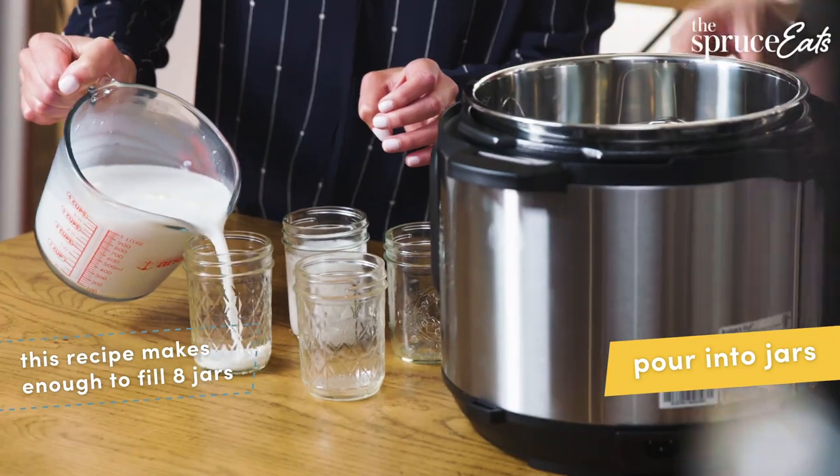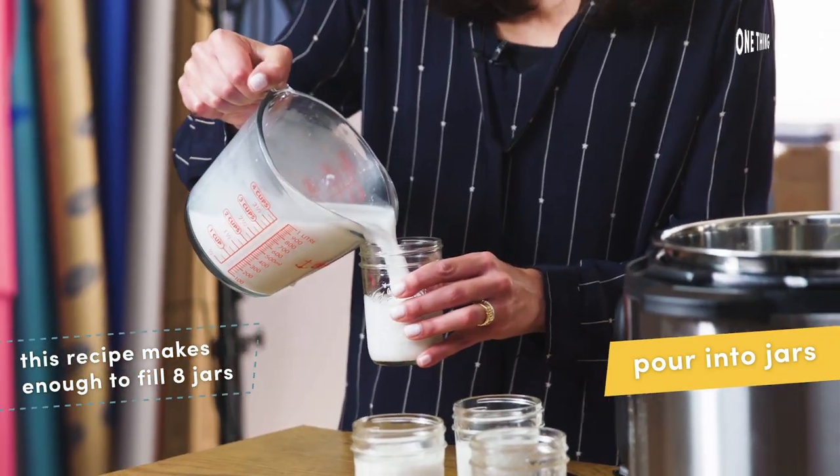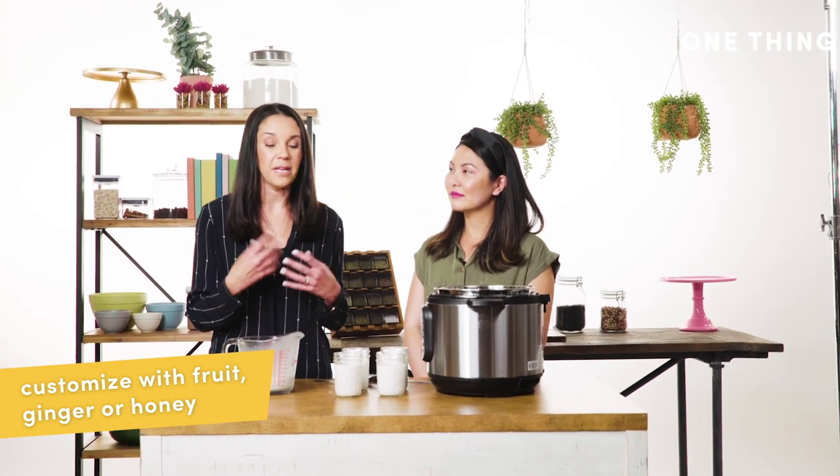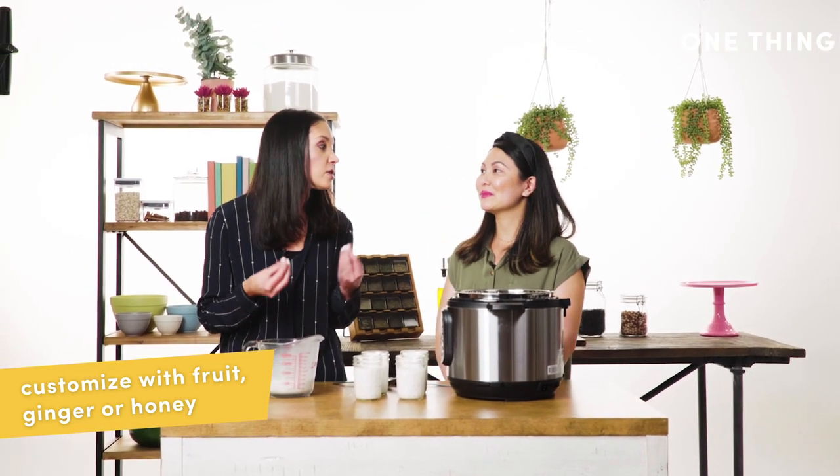Then we're just going to pour this into our jars. This is just plain, but at this point you can mix in pureed fruits like berries or peaches, or even some melted chocolate, to give your yogurt some flavor.